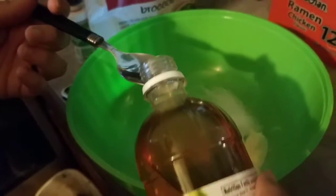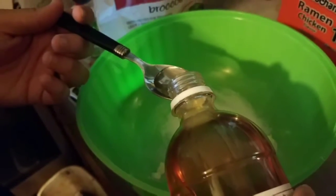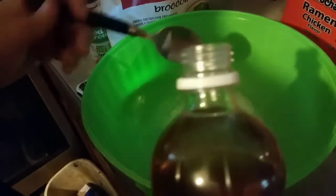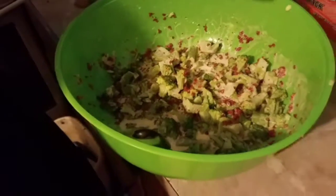We're gonna put one and a half tablespoons of the apple cider vinegar in there — that's all you gotta do.